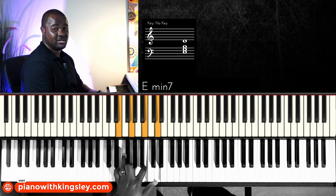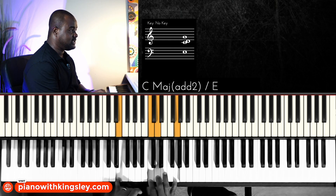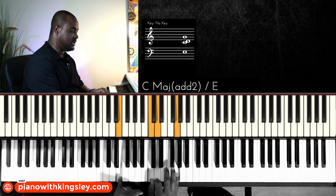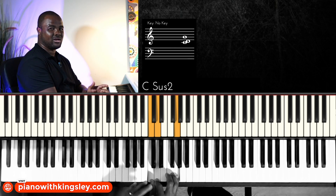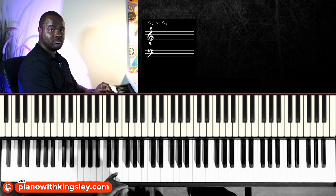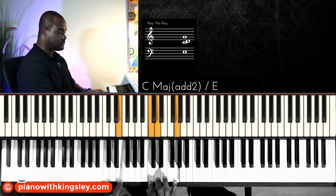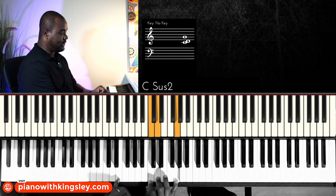Usually in gospel, unless the situation really demands it, the three is usually played as a slash chord of the one. You can see the three as a one chord played by dropping the three. So the chord I like to use for the three chord is the sus2 of the one chord — the one sus2 played over the three.